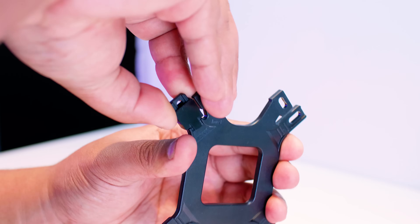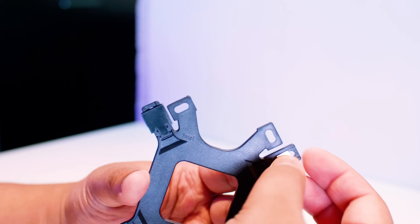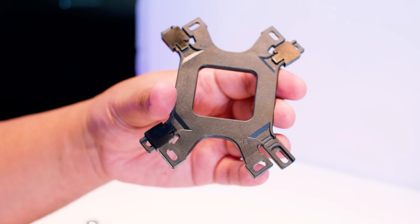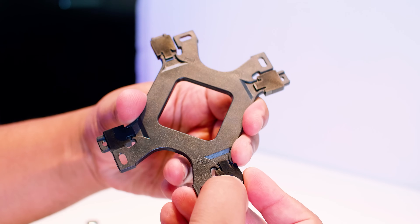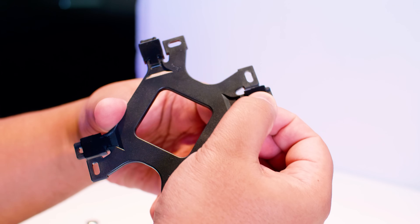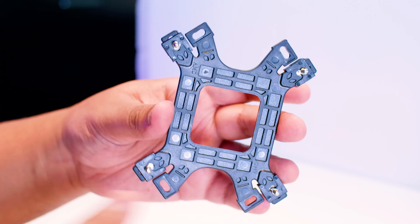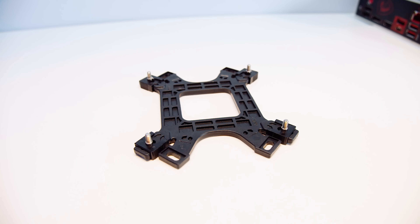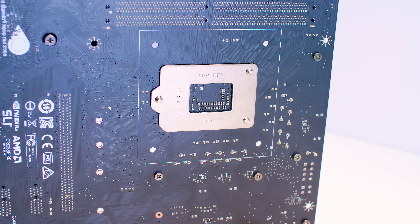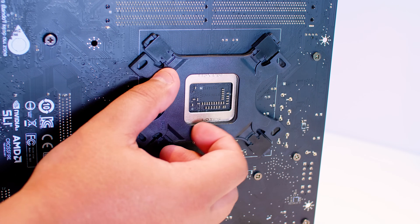Rinse and repeat that process for every single corner to get all four pegs installed. Once they're all in, slide them back to the second notch on the back plate — you can feel it click into place. The back plate then feeds through the holes on the motherboard and mounts to the back.